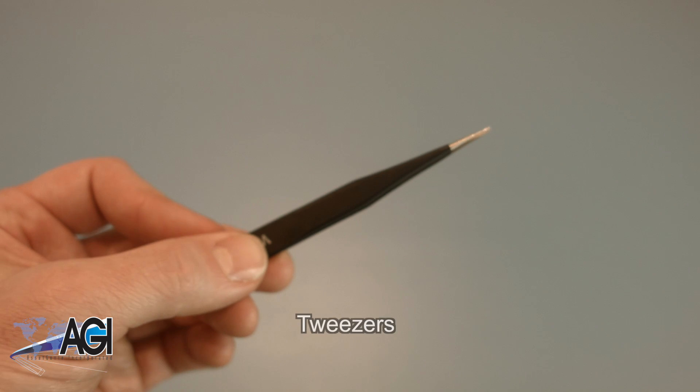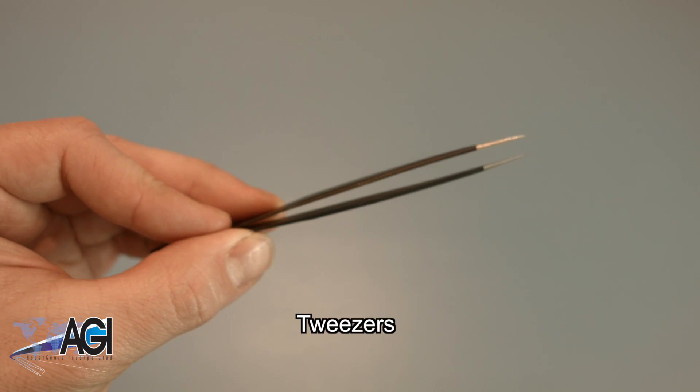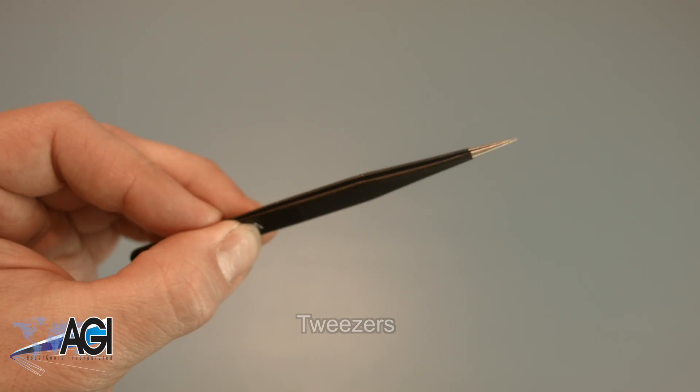If you have tweezers, you might also want to have them handy as they may be useful when dealing with small parts.